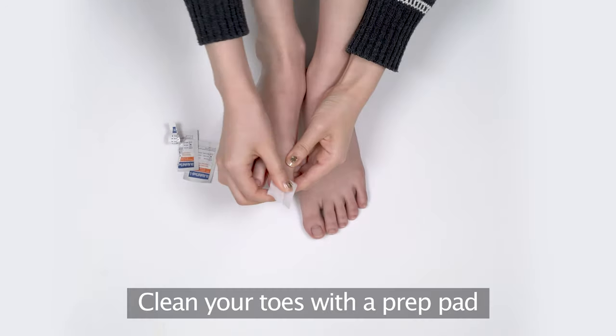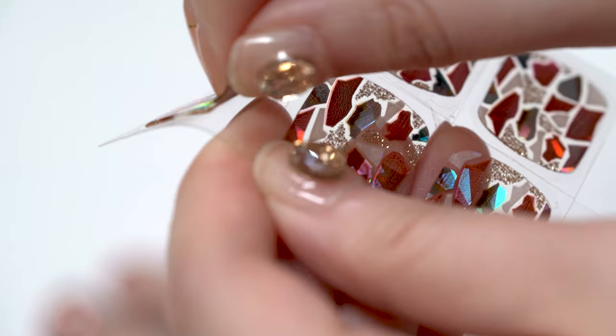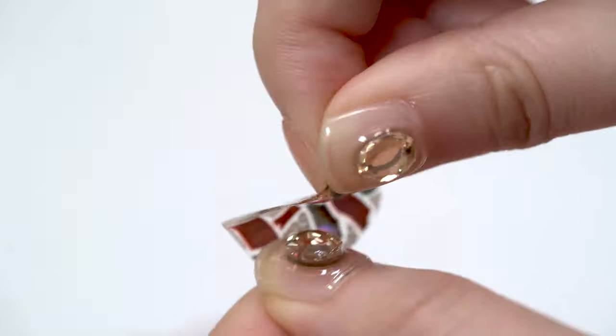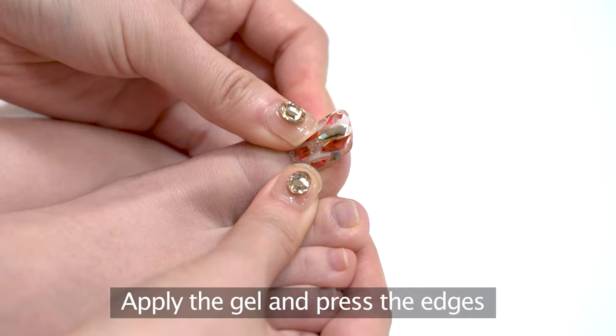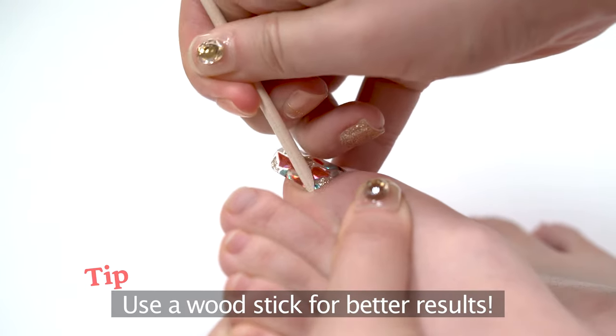First, clean your toes with a prep pad. Choose a gel nail that fits your size — it has 30 different sizes that stretches to fit all your nail size. Apply the gel nail slightly above the cuticle line and gently press the edges. You can use a wood stick so that it stretches until the very end.